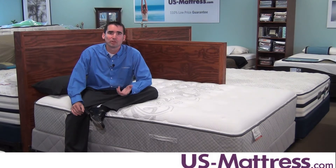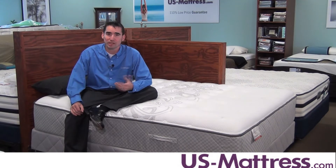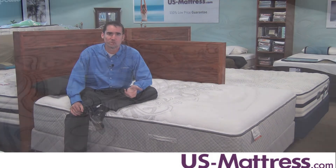The Cooper Mountain 2 has a number of features that it shares in common with the rest of the Posturepedic collection, and it's actually very similar to the next model up, which is one of the reasons this is such a great value.